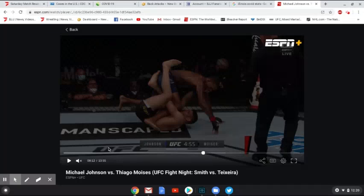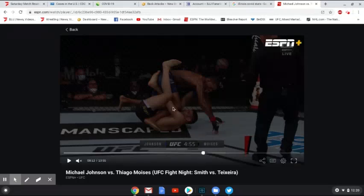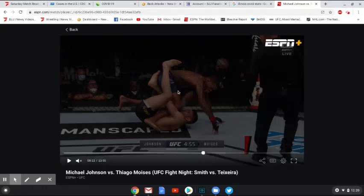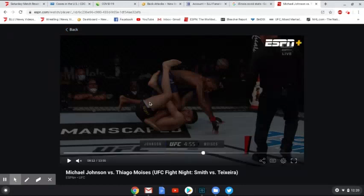Moises pulls guard. For Moises, this isn't an ideal spot — especially in MMA where punches can happen. The downside of having the footlock grip is that if you're not actively attacking the leg, your left arm is being taken up by the leg, leaving you nothing to block Johnson's right hand. Ideally when attacking legs in MMA, you want some control of the hips or posture so you can kick away as they're starting to punch. For Johnson, his top priority should just be clearing his leg — Moises doesn't have a great grip on it right now.